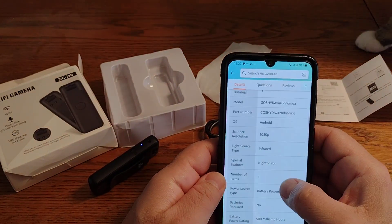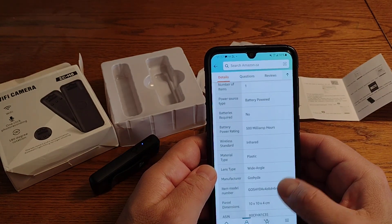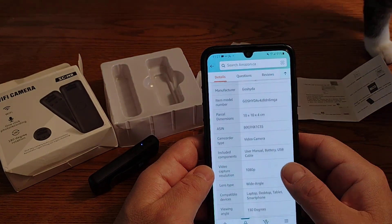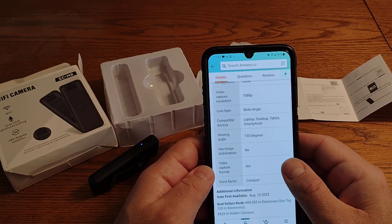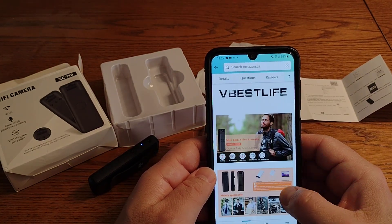Here are the specs from the Amazon listing: infrared night vision, which does seem to work — I did try it last night. Wide angle lens and that's about it. It's also got some nice ads on the listing page.